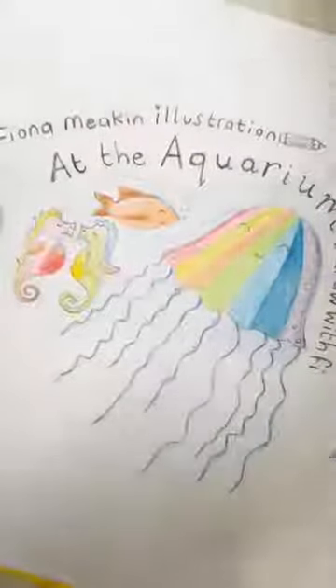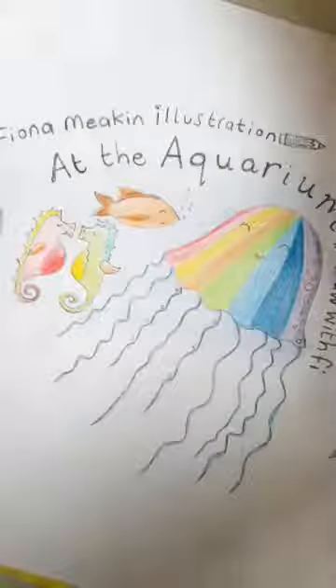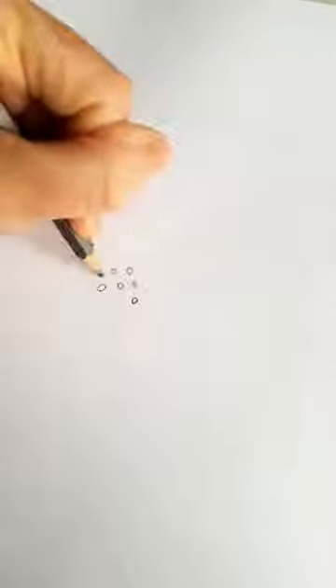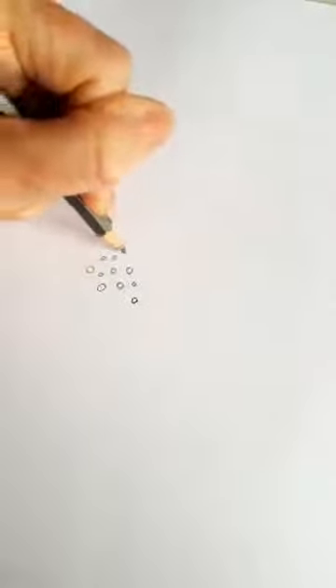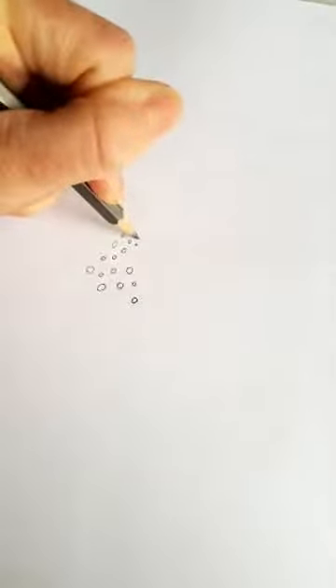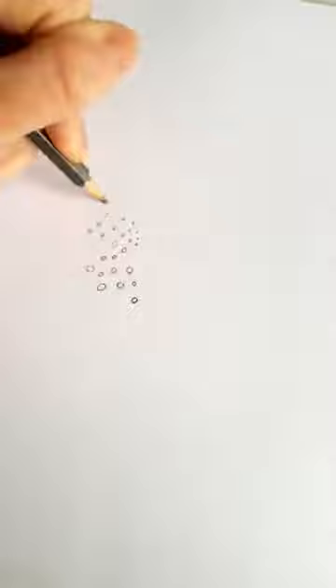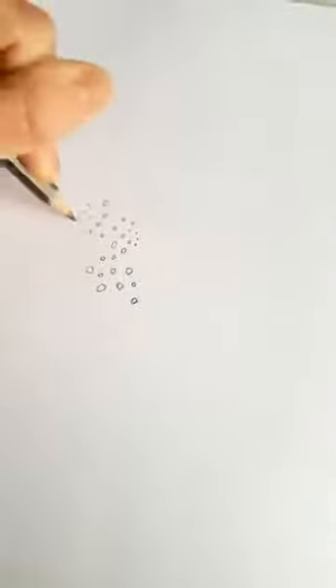So as usual we're going to start with our warm up. For our warm-up today we're going to start with some tiny circles. I really like to start with circles because, as I always say, it underpins what we do when we're drawing — lots of shapes and characters come from circles. But today these tiny, tiny circles can be bubbles in your sea or in your aquarium.